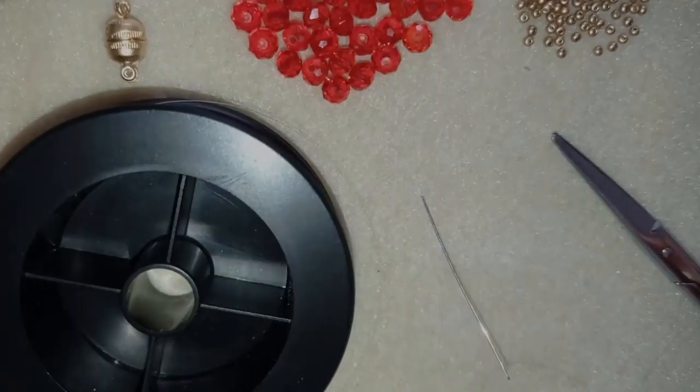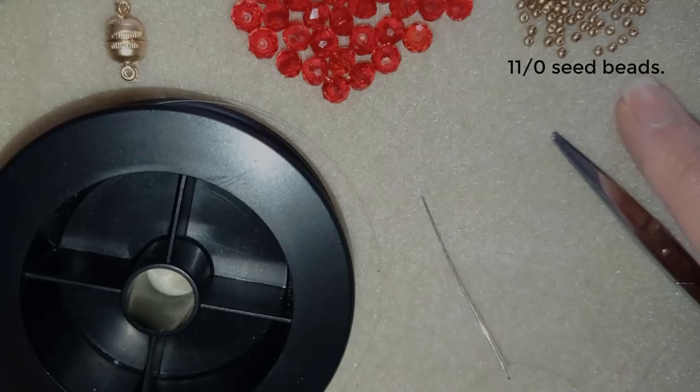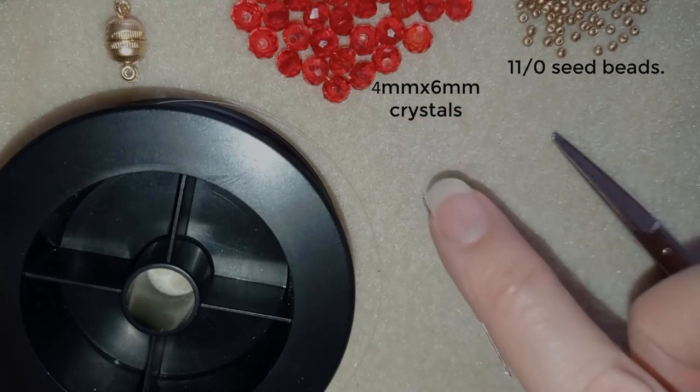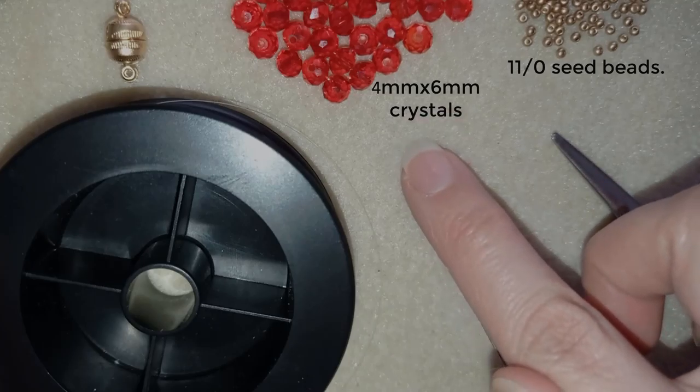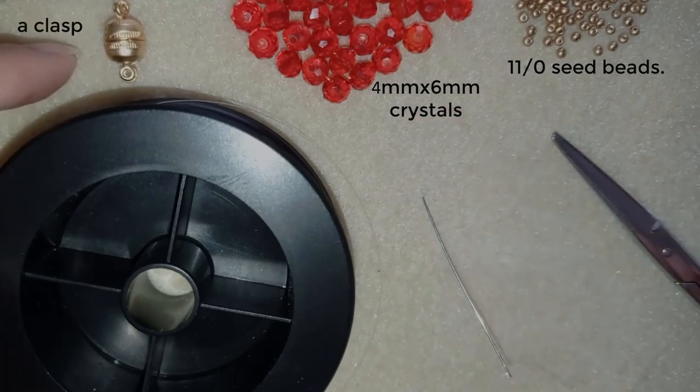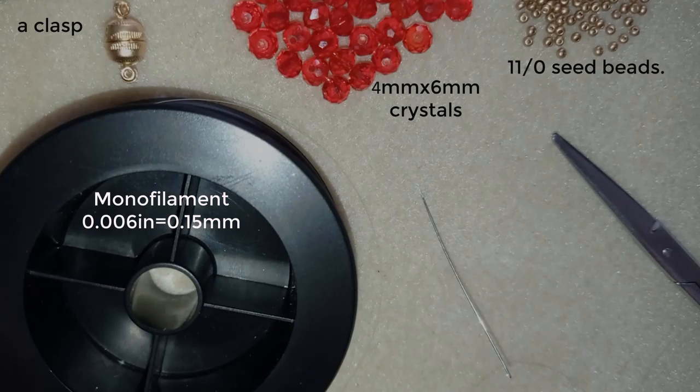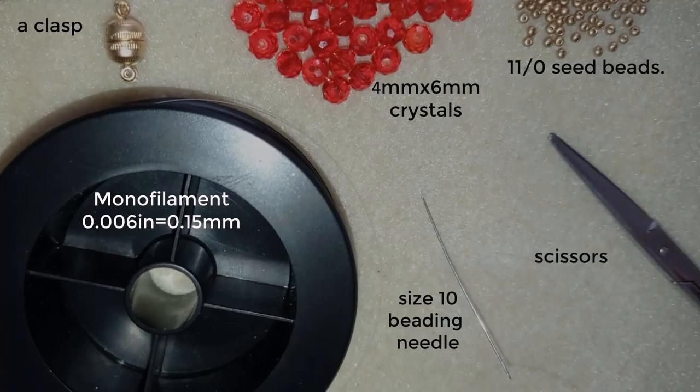What I'm using for this video are 11-0 seed beads in a beautiful golden color, and faceted crystals also called trondelles that are 4 by 6 millimeters. This is a magnetic clasp in golden color — you could use any type of clasp you like. This is monofilament that is 0.006 inches to 0.15 millimeters. This is a size 10 beading needle and scissors. You could use pliers but they are not obligatory, only if you have to go through difficult beads.